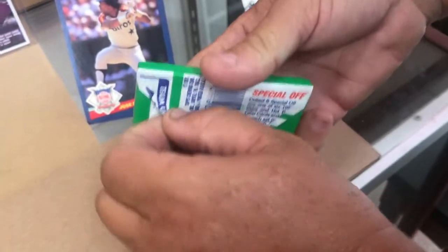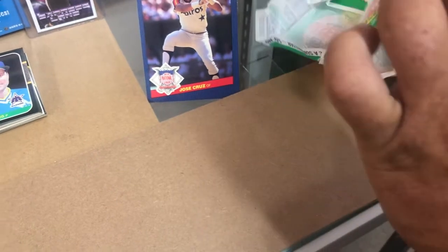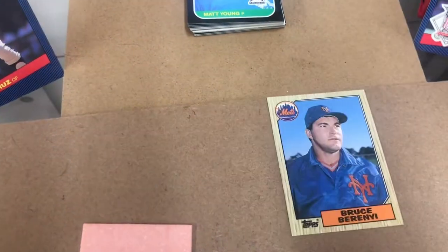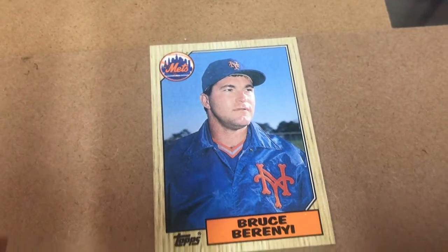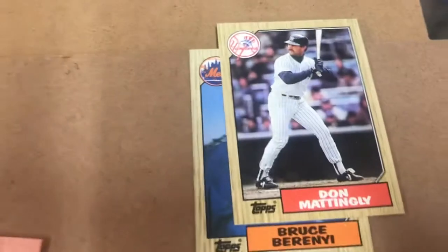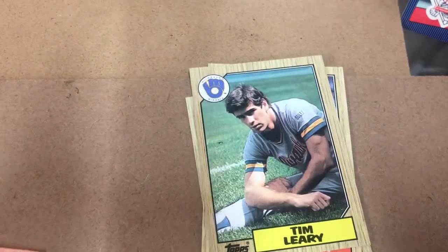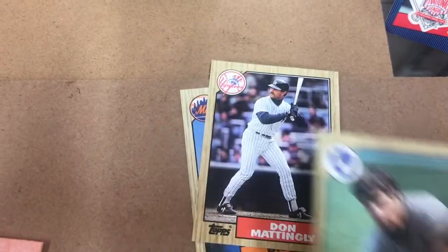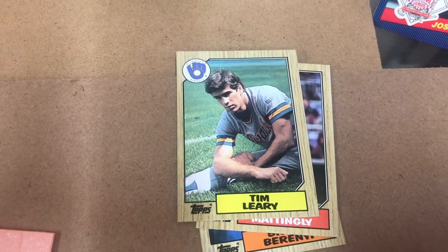Now we're getting right into the '87 Topps pack - ripping this thing open. If any of you want this gum, I'd be glad to send it to you. I did do the gum challenge one time and it tasted horrible. Bruce - can't say the last name. Don Mattingly! Now there's a good card - '87 Don Mattingly, that gets me excited. Tim Leary - Tim Leary looks like he should be on Baywatch, not a baseball player in that picture. No hat! I've never seen one like that. Tim Leary, if you want your card, leave it in the comment section and I'll mail it to you. Lee Guetterman.